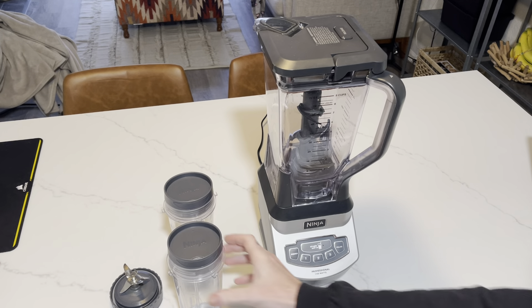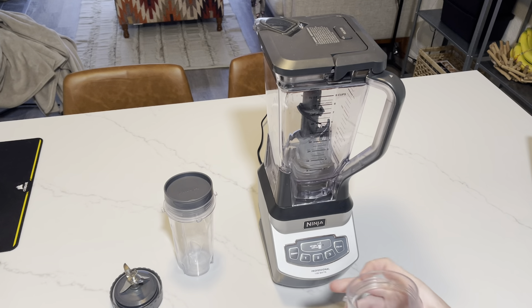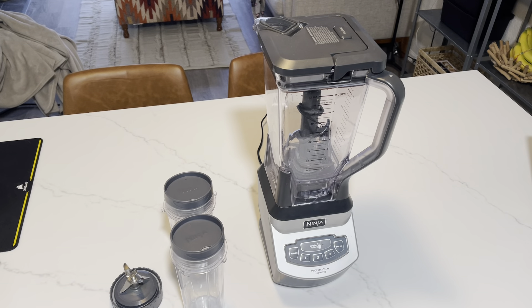It does come with two 16 ounce carrying cups. These have a screw-on lid so you can put your smoothie in here, screw on the lid, and you're good to go walk around. Or if you're on your way to work, you can have your smoothie inside that cup as well.